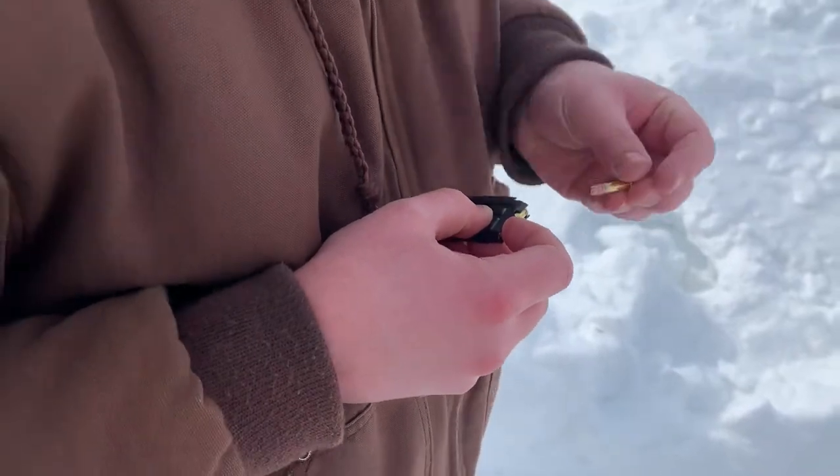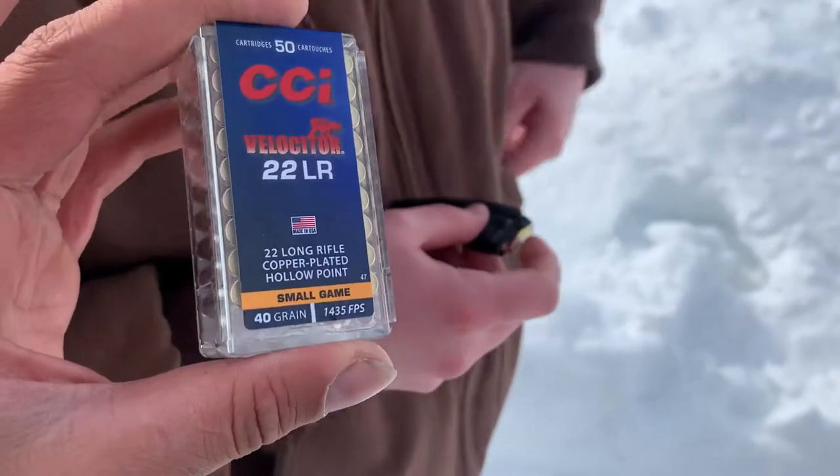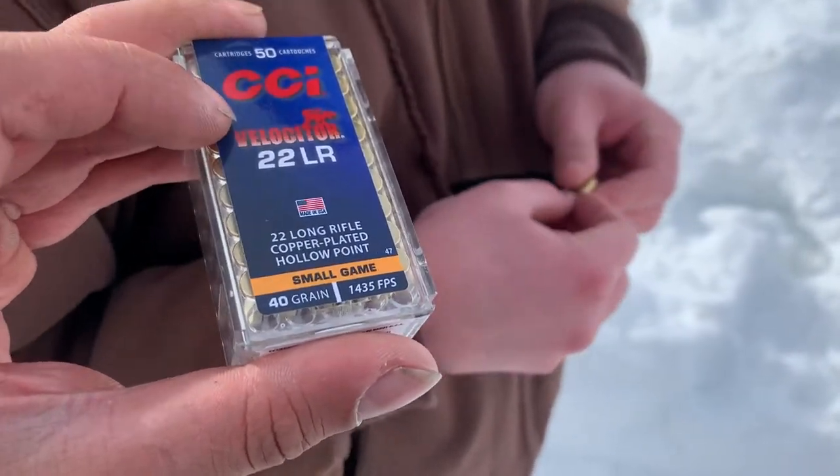All right, we're going to witness Ray's 5-shot group with the Veloster 22LR. I was trying to get some CCI stickers online — I got this overground broken deal. I got 500 rounds of this.